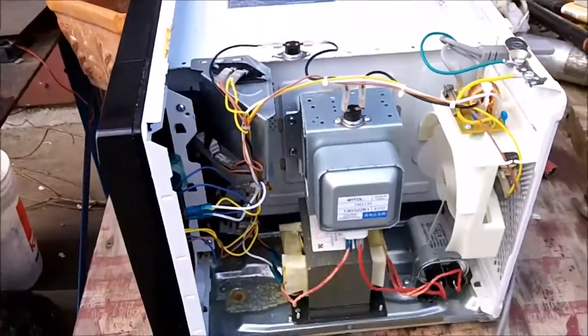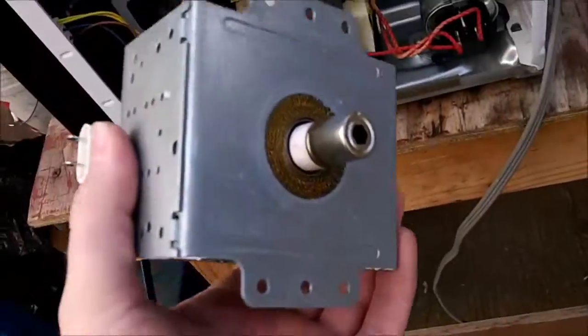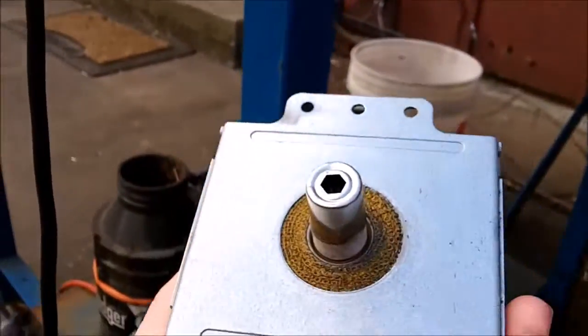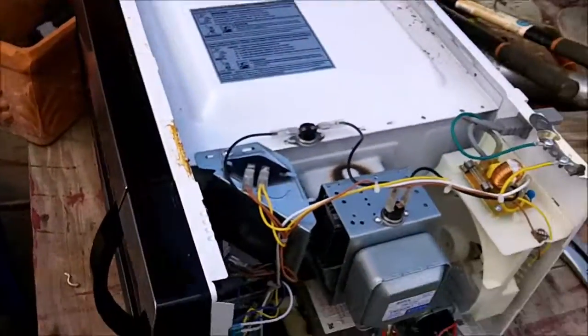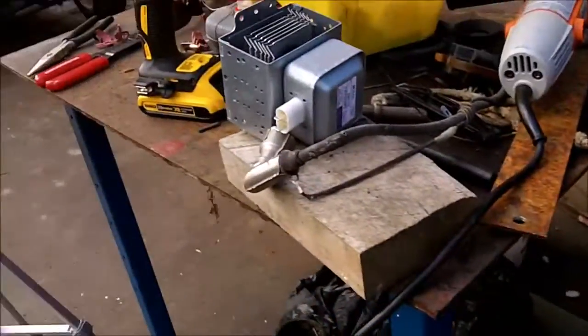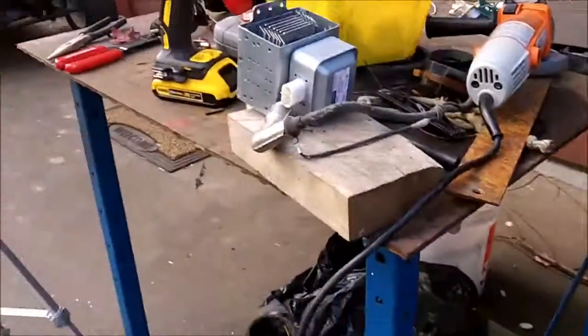So we'll change out the magnetron. I got the second-hand magnetron and it is slightly different — this one here is an E522 and this one is a D622, so this one is slightly bigger. It's out of a bigger microwave I scrapped a while back, but it should work — I mean, I'm scrapping this microwave in the end so it doesn't really matter.